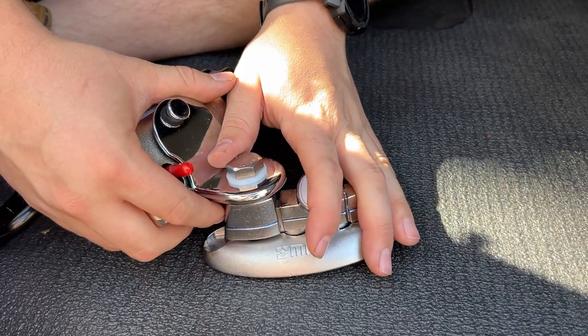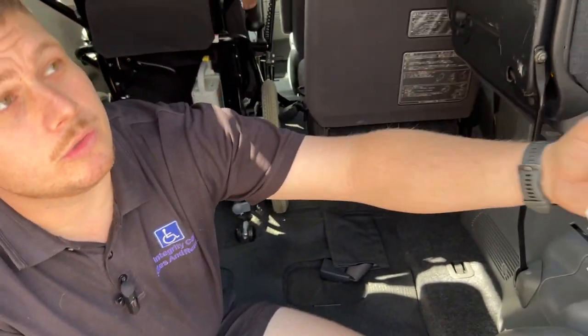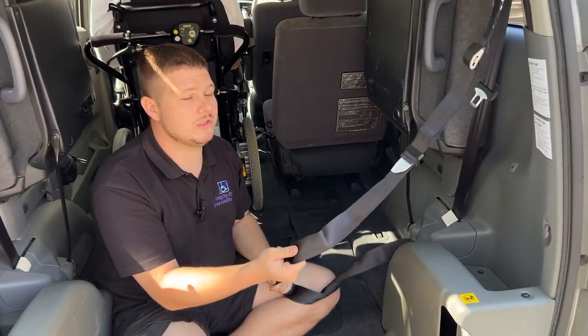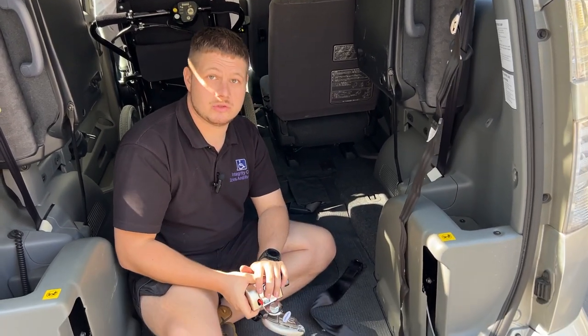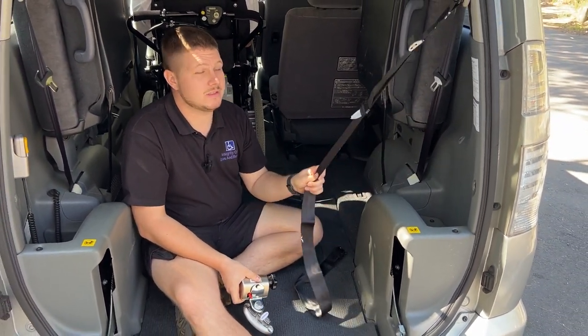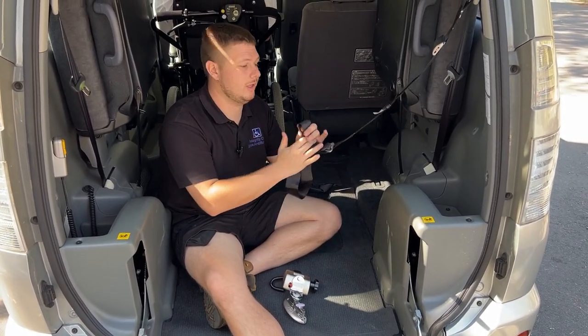We have four of these for each wheelchair position — one on each corner of the wheelchair. We also have a shoulder belt which is attached to the vehicle and then a lap belt which attaches to the rear restraints, and that is what makes you completely legal for road use in Australia.